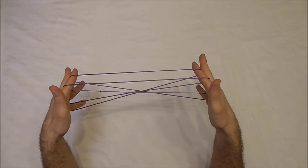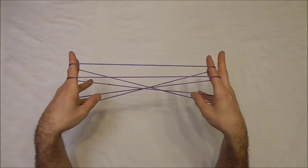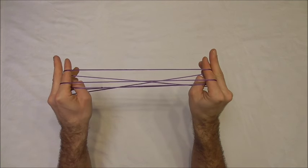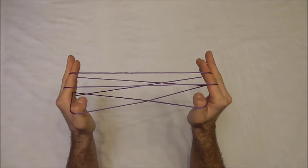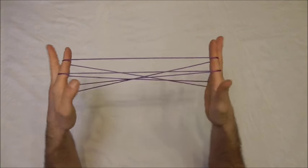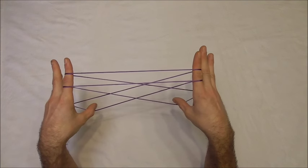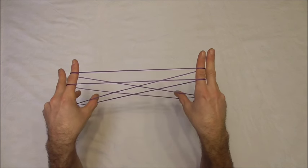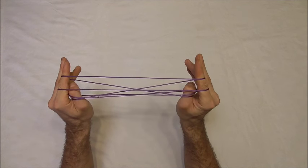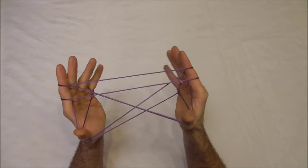Okay, the next move is a little bit complicated. I'm going to manipulate these little finger strings down here and then on the way back I want to collect the far lower pointer finger string onto the shoulders of my thumbs. I want to push down the near little finger string with my thumbs, collect onto the shoulders of my thumbs the far little finger string, and on the way back also collect the lower far pointer finger string and pull that back.